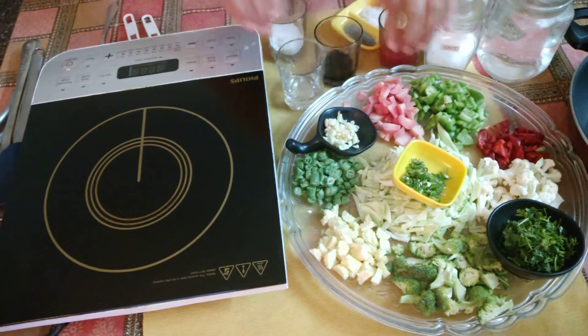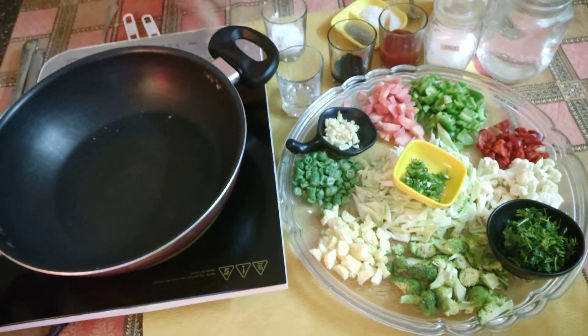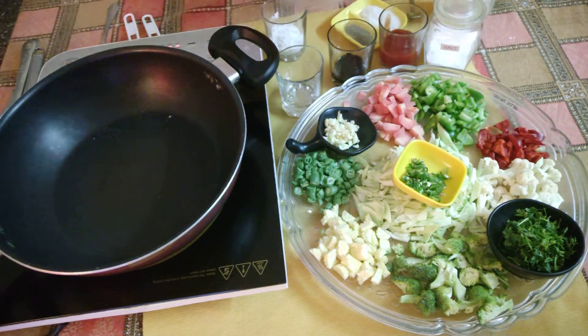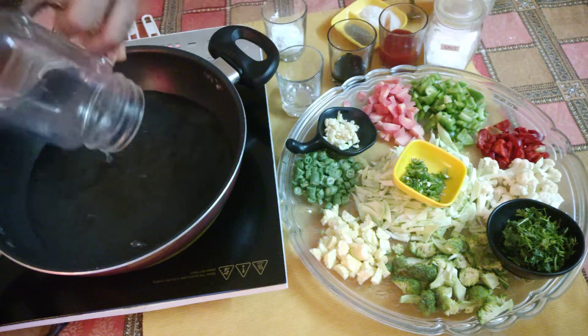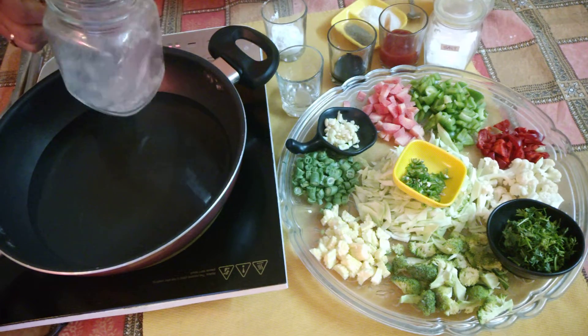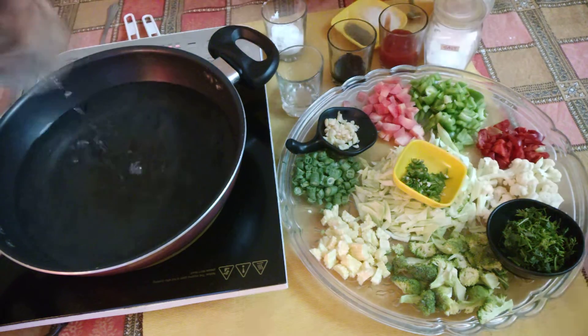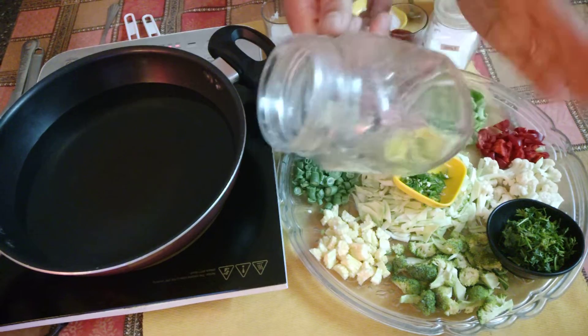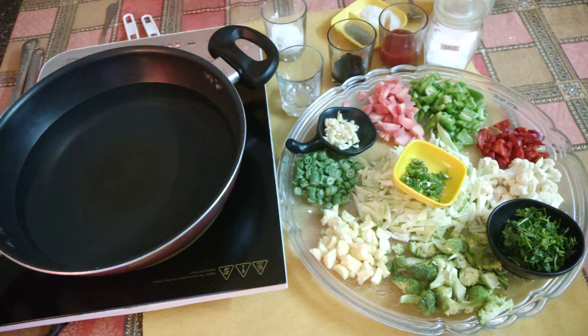We will put the pan on and add about 800 ml to 1 litre of water. I will add plenty of water — about 1 litre with 3 to 4 cups. We will bring it to a boil.